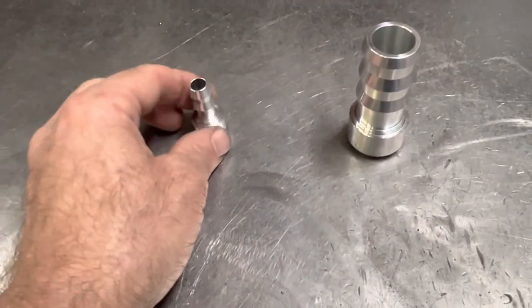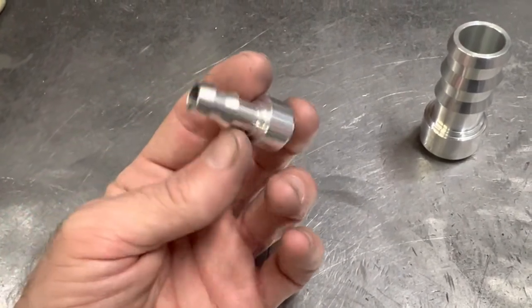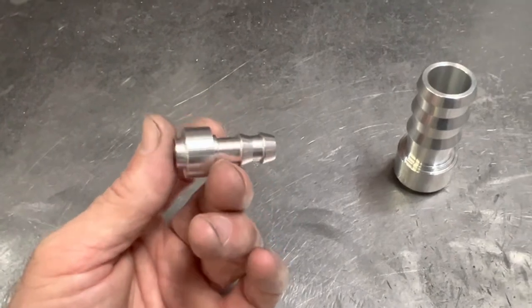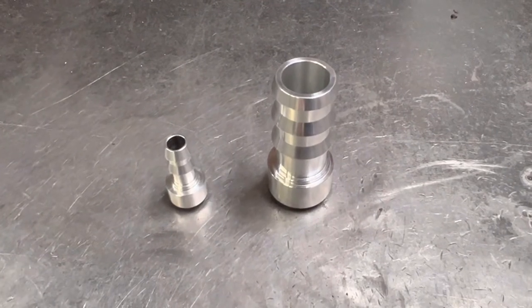I also use these a lot of times for breathers and stuff. The dash 6 is like a 3/8" hose and the dash 8 is half inch, etc. So if you're building a breather or something like that, they're kind of handy, or if you're using push lock hose and want to integrate it into your system, use those guys.